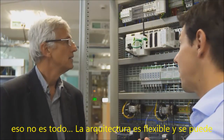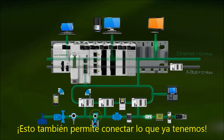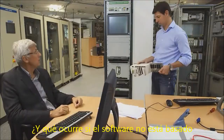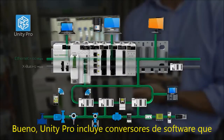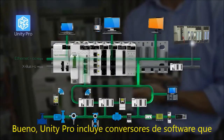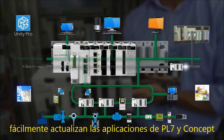And that's not all. The architecture is flexible — you can easily change it. This allows you to connect what you already have. And what happens if the software is not based on Unity Pro? Well, Unity Pro includes software converters to easily upgrade your PL7 and Concept Legacy software applications.